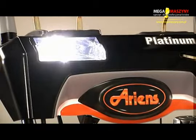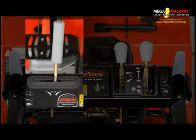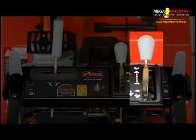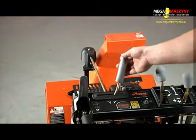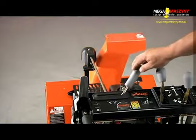The Aarons Platinum models feature an all steel dash panel with a powerful in-dash headlight, along with simple and convenient controls for shoot rotation, shoot deflection, hand warmers, and available 6 forward and 2 reverse speeds. From the dash, the quick turn shoot control rotates the shoot 200 degrees to throw snow in any direction.